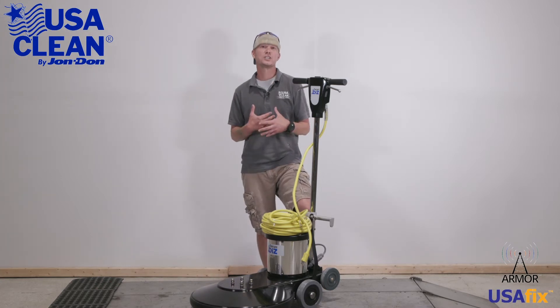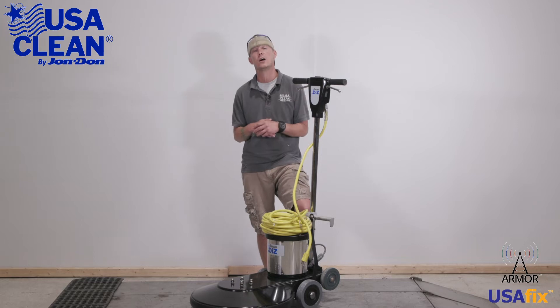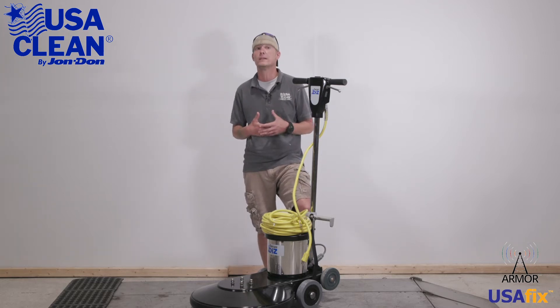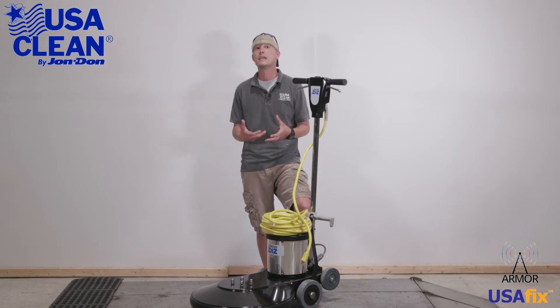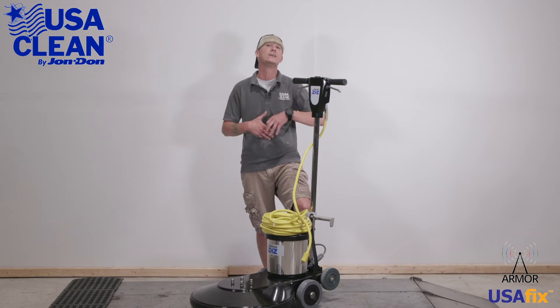Hi everyone, my name is Keith, a machine expert with USA Clean for 12 years, and this is the X1500 electric burnisher. In this video series, I'm going to show you some general maintenance that you can do yourself to keep your machine running at peak performance, and it'll help minimize the cost and need of sending a service tech.